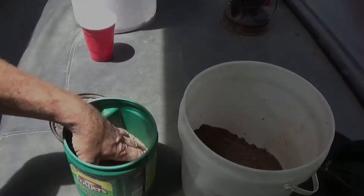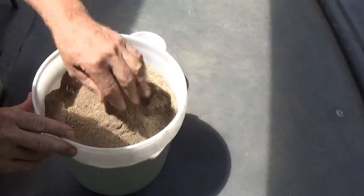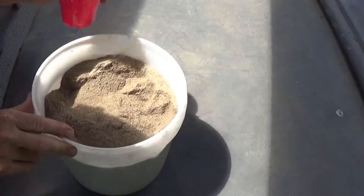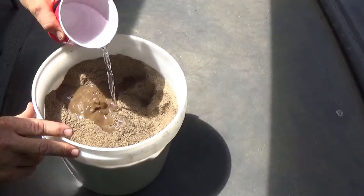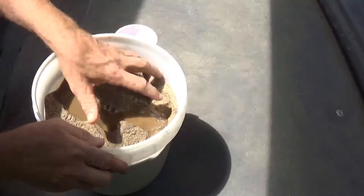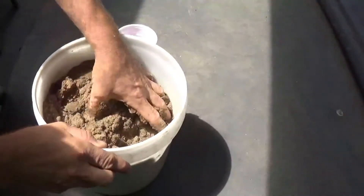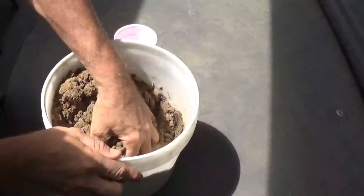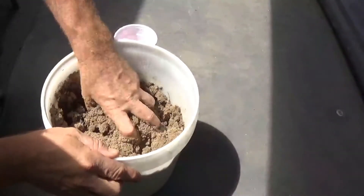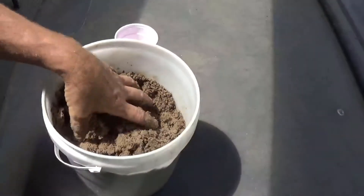We're going to let it sit for a couple of hours. Now we have the mix pretty much consistent. I'm going to start adding water — this is about half a cup to start. You certainly don't want it to be too wet. Half a cup's a good place to start. We'll keep mixing, and once I get to the right consistency, I'll turn the camera back on.